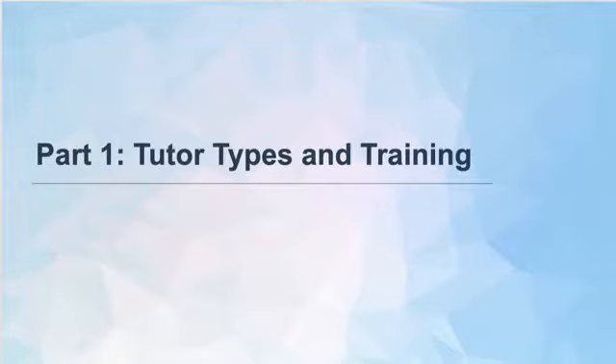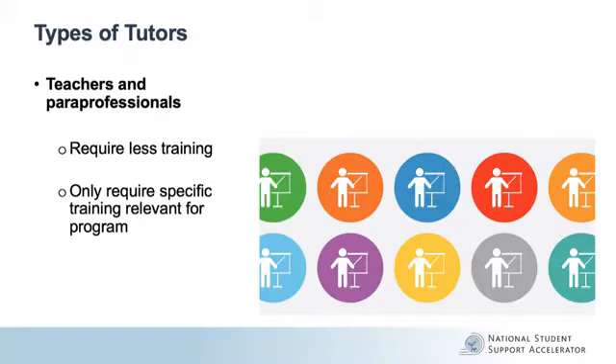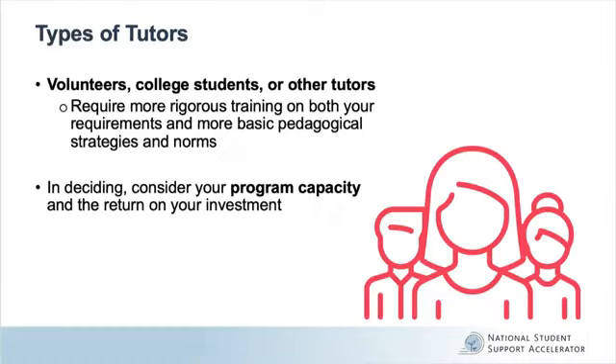When first considering the types of tutors that your program will be working with, note that the less pedagogical training a tutor already has, and the greater the responsibilities given to tutors, the more training that tutors will require. For example, if your tutors will come from teachers or paraprofessionals, you may only need to train them in your program's specific requirements. On the other hand, if you will be relying more on people like volunteers and college students for your tutoring base, more rigorous training may be needed that not only covers your program's requirements, but more basic pedagogical practices as well.